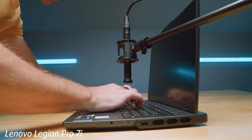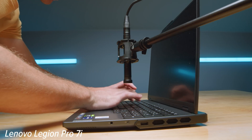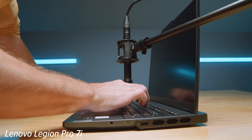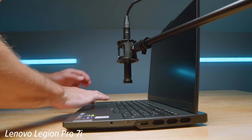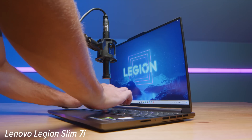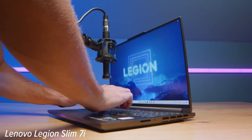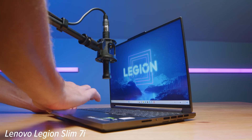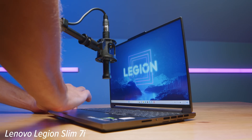If you're curious about how it sounds when using the keyboard and trackpad, here's a little audio sample. And if you want to know what the speakers sound like, here's a sample of the speakers in use as well.